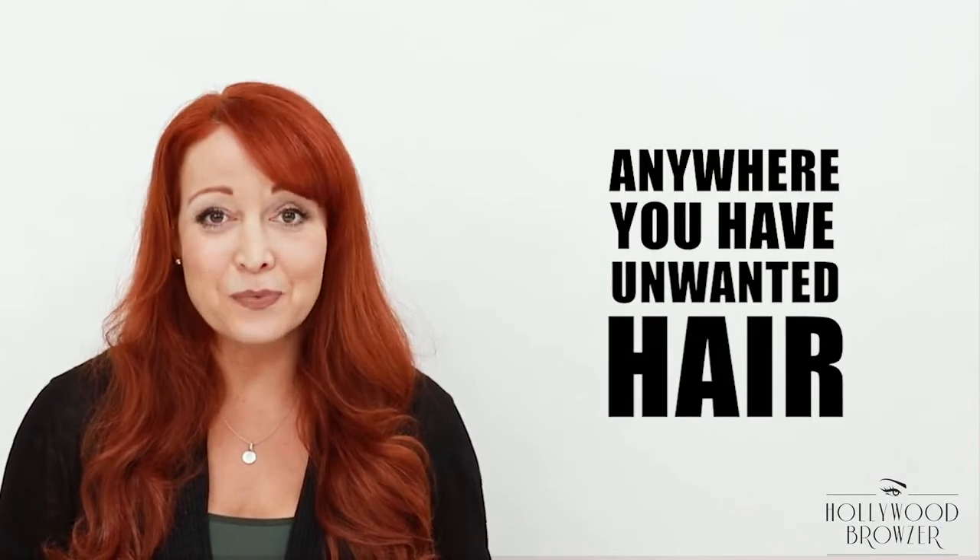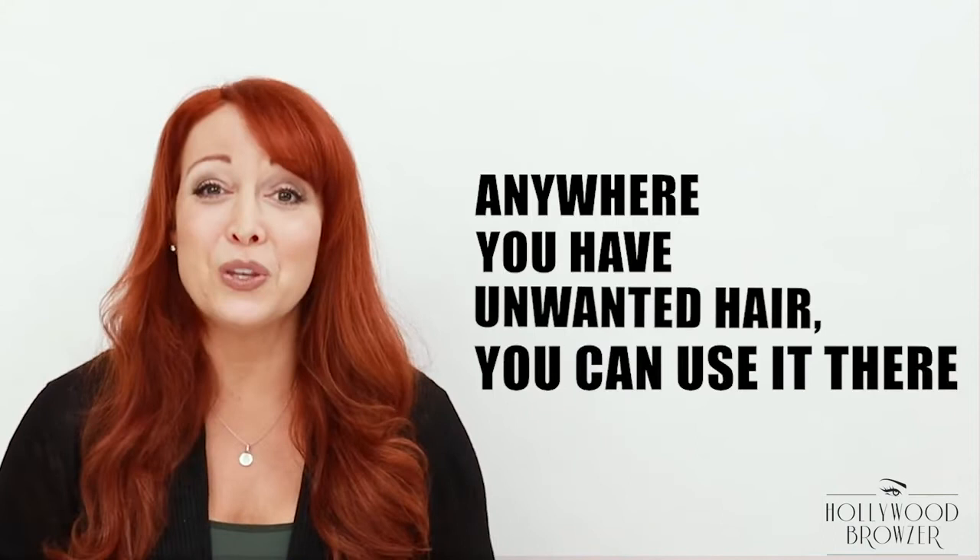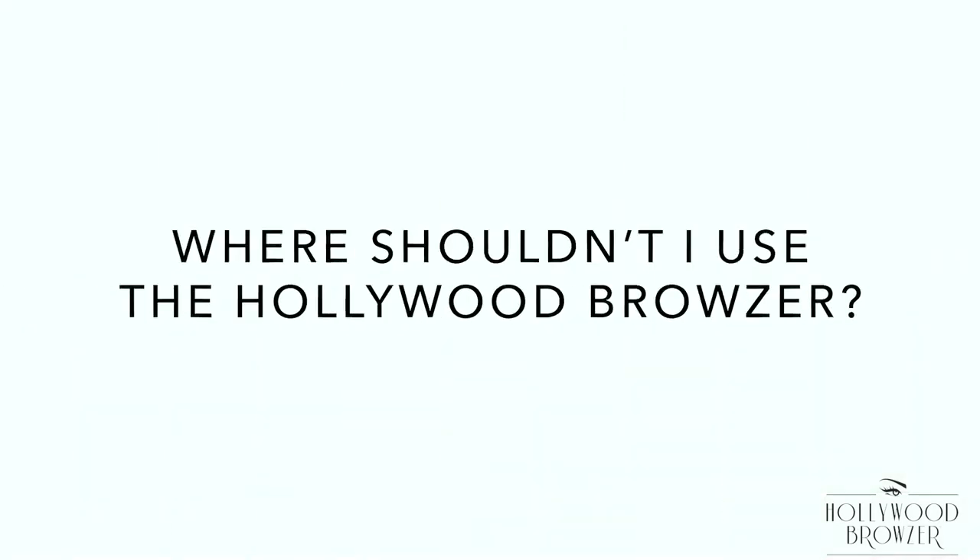Where can I use the Hollywood Browzer? You can use it anywhere you have unwanted hair — shape the eyebrows, remove peach fuzz, upper lip hair, chin hair. It could be fine hair or coarse hair, doesn't matter — arm hair, bikini hair, toe hair. Anywhere you have unwanted hair, you can use it there. And those with sensitive skin, like myself, can use it too without breaking out in redness or bumps.